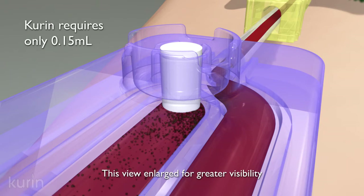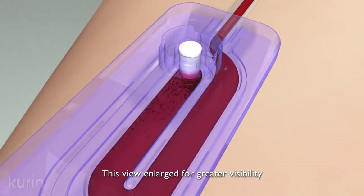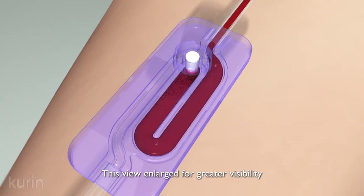When in contact with blood, the seal material is activated to lock the channel, so that blood cannot exit and air cannot enter, locking the initial blood and contaminants in place.